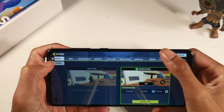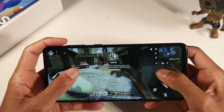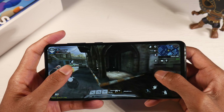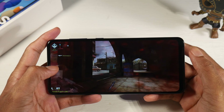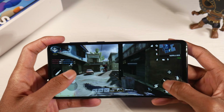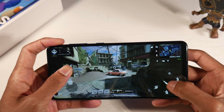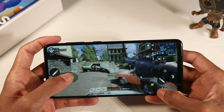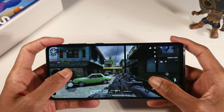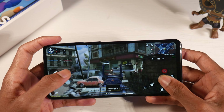Going back to the Exynos 850 processor — it wasn't super impressive for gaming. This was the only phone in this price range I've tested that had to play Call of Duty Mobile at the lowest possible settings. If you're a gamer, I really wouldn't look towards this phone. Casual games like Temple Run and Subway Surfers run fine, but more intense titles like Call of Duty, PUBG, and Fortnite are most likely going to struggle.